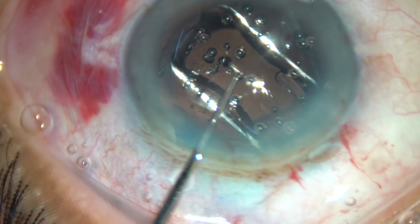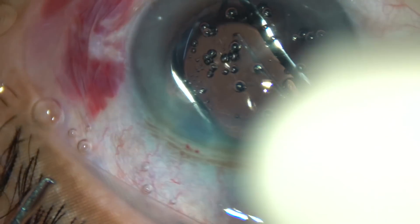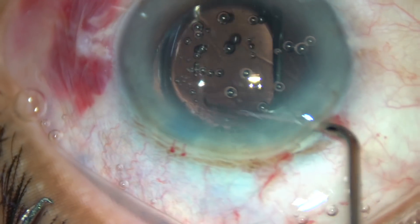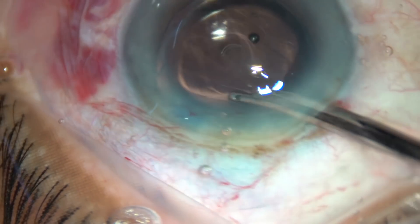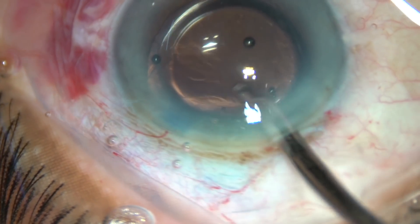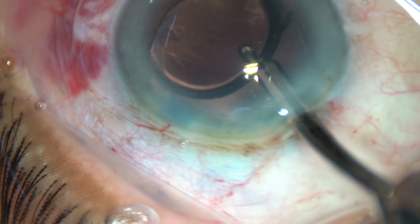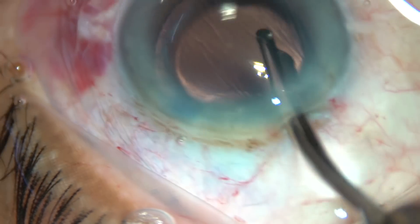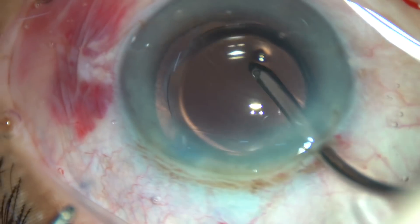Since there is a lot of viscoelastic substance in the anterior chamber and in the capsular bag, this viscoelastic substance has to be removed thoroughly. I take the simco cannula, irrigate some fluid in the anterior chamber and then behind the lens in the capsular bag — this irrigation removes a large amount of viscoelastic substance from inside the eye.